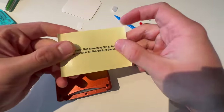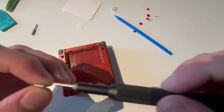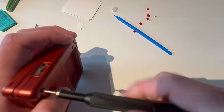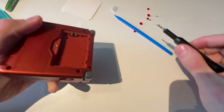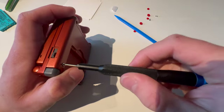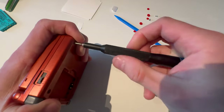As you might see, attaching that film to the middle surface on the back of the screen — it's useless, you don't need to do that. Someone in the comments will probably say you need to, but you don't. I have done this over 25 to 30 times and never used it, and you don't need to because there's nothing that can transfer electricity — it's plastic over the screen, so nothing can go wrong.